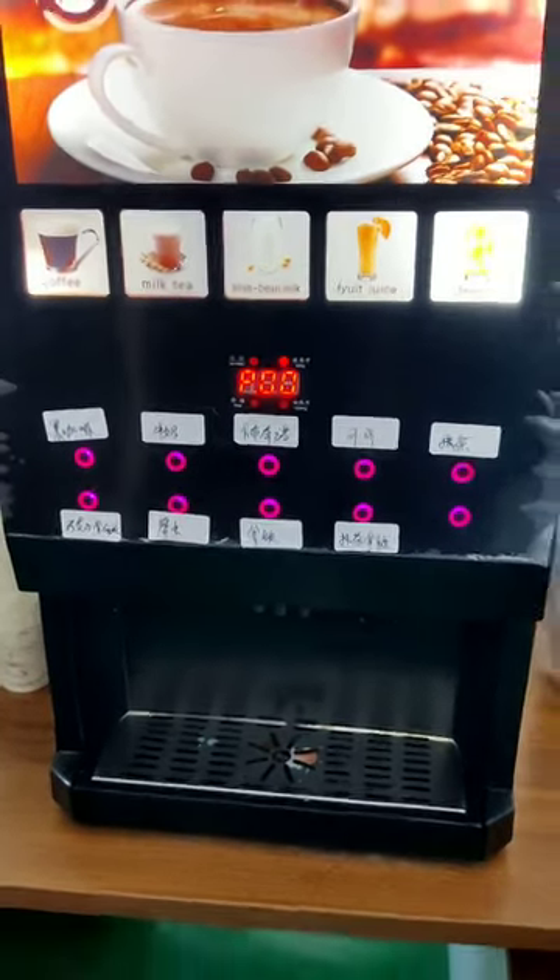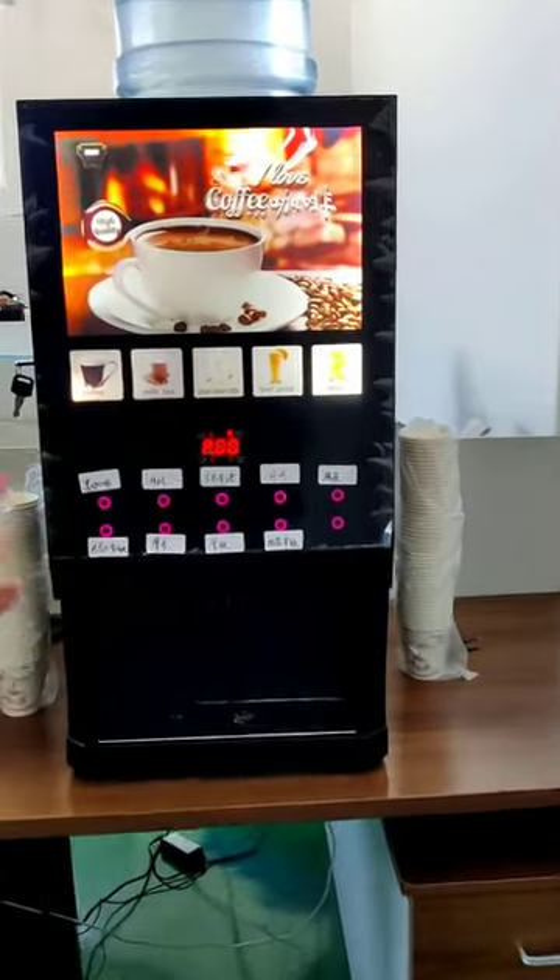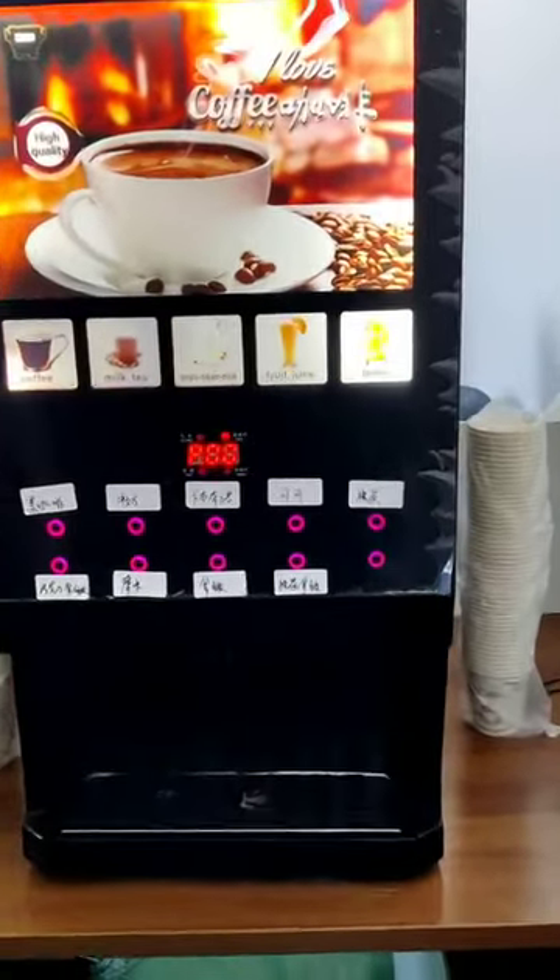If you like these machines, please contact us. We are a legal company. Thanks for your time. Have a nice day. Bye-bye.